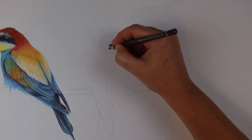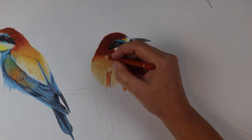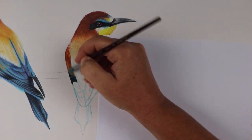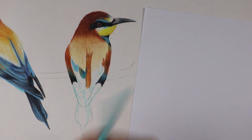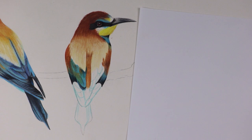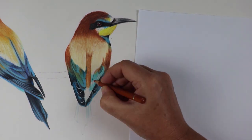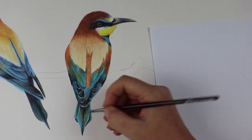Everything from this point on was created with a little less precision than usual. After doing a quick recap of the piece with my patrons over on Patreon — just to get an idea of where I was up to since I'd left it so long — I moved on to the second bird. This little guy is positioned very differently than any bird I've ever drawn before. The full view of both wings from behind was a real challenge, but I kept at it, adding layers and putting down what I saw in my reference photo.